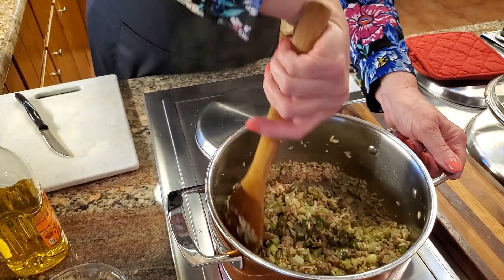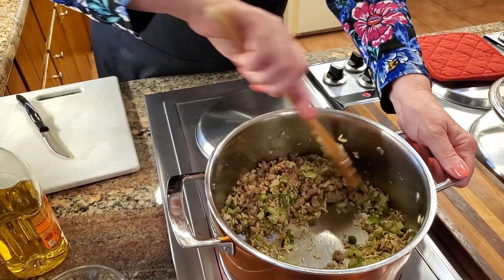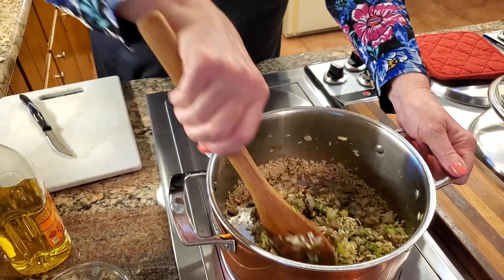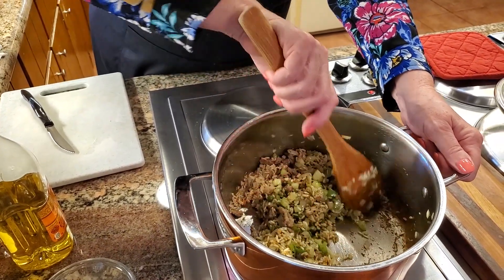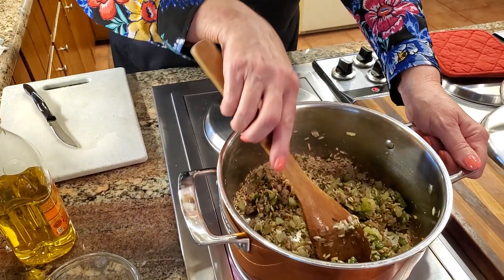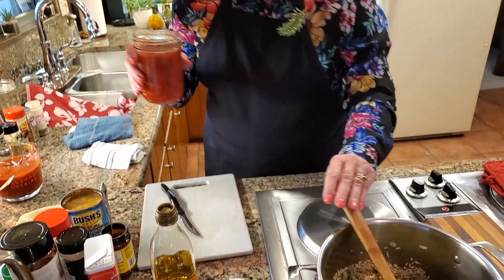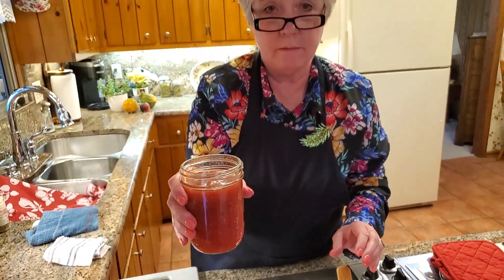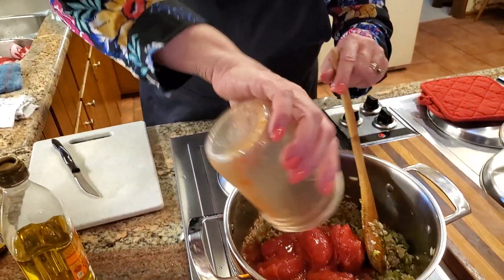Oh, now it's really smelling good! This only takes a minute or so to wake up those herbs. You can really smell them getting happy. The next thing I'm going to do is add my tomatoes — I have one pint of home-canned whole tomatoes that will cook right down.